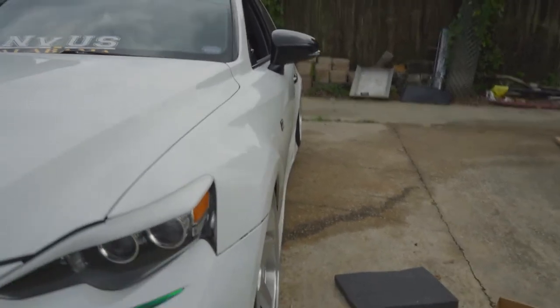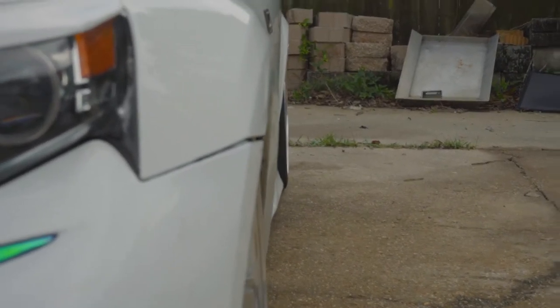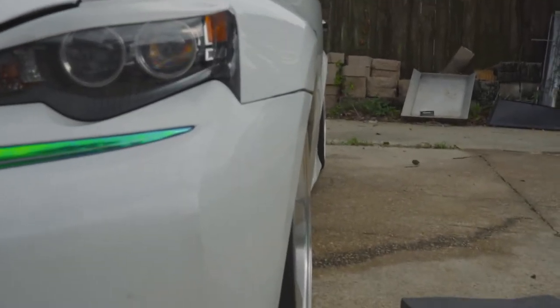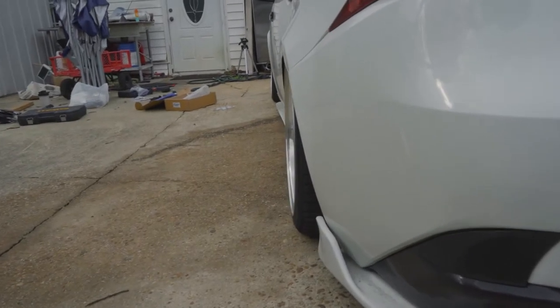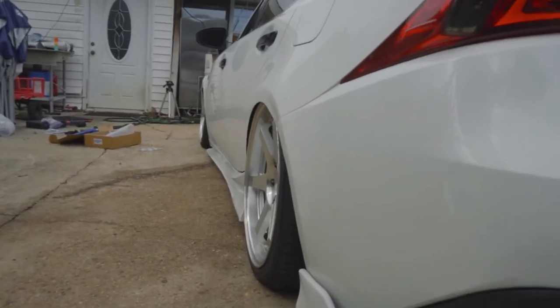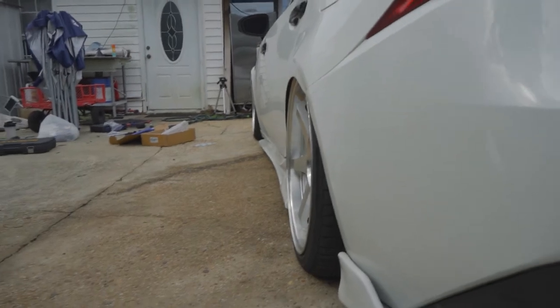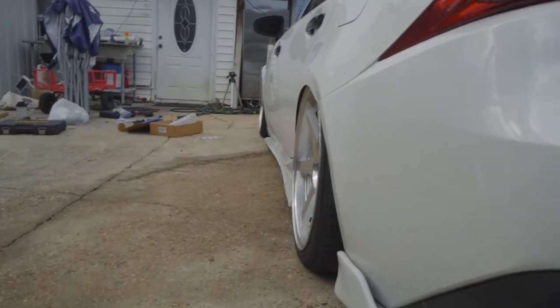So as you guys can see, my rears don't look bad — slightly poking a little bit, that's not bad camber. But the front — that's a little too much if you ask me. I kind of want to match my front to my rear. Maybe the rear might be too much too, but I don't know. The front is a lot of camber. It's not personally my taste unless you have really aggressive wheels, and mine are tucking like crazy.